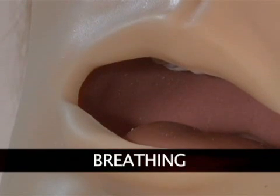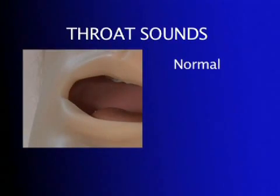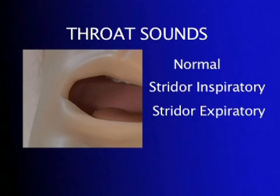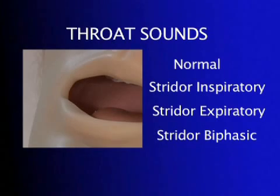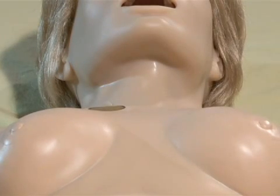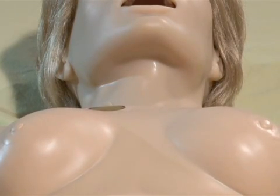Suzy has multiple upper airway sounds synchronized with her breathing that can complement different airway symptoms. Suzy can easily control rate and depth of respiration, and choose independent left, right, upper, and lower lung sounds, which are synchronized with selectable breathing patterns. Multiple sounds are available.